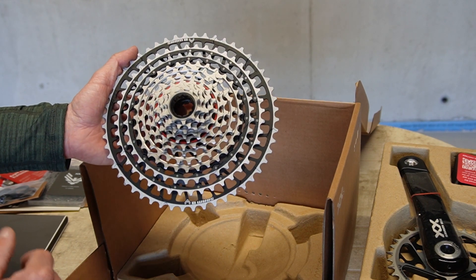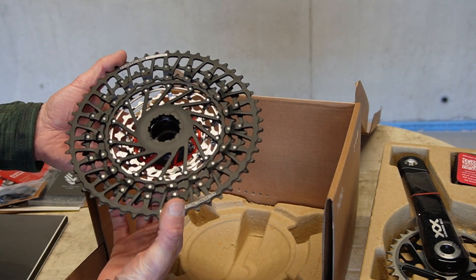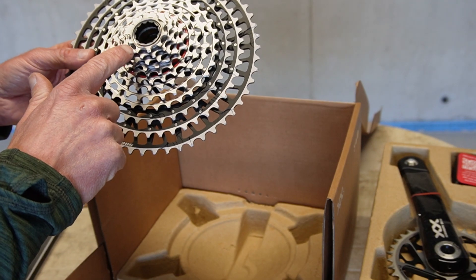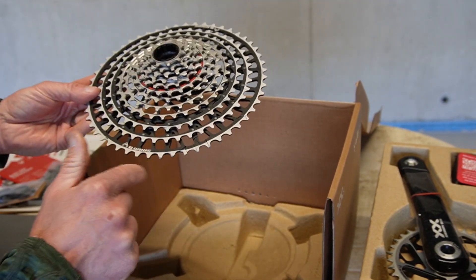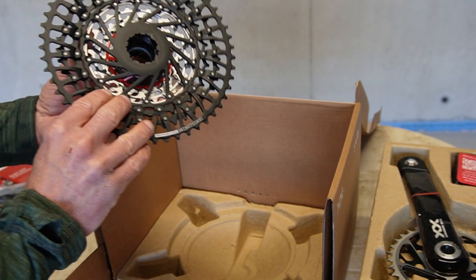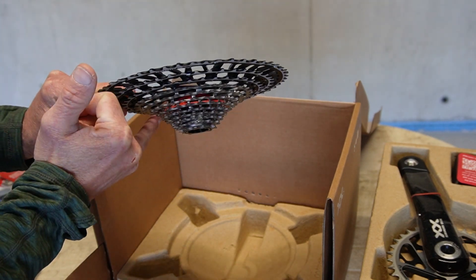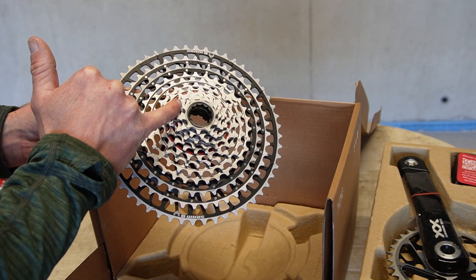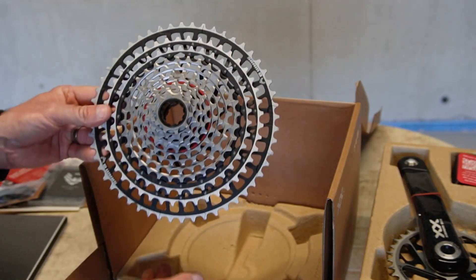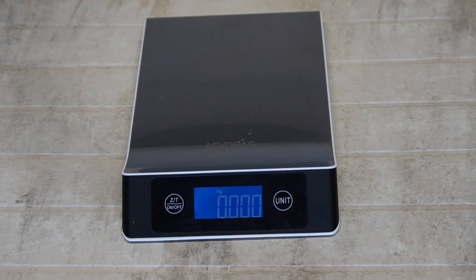The cassette is the SL version, 10 to 52 tooth, and comes as one piece with an XD freehub body. It's fully profiled with a black coating — a few sprockets in aluminium show a different color, and it's 12 speed total. It feels very light for its size — it might look big and heavy but it's surprisingly light.